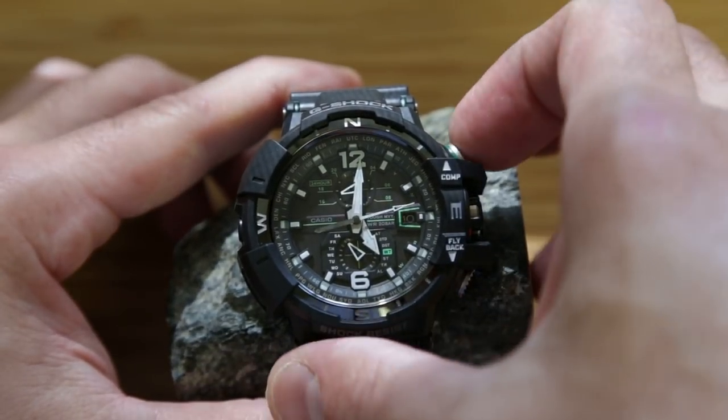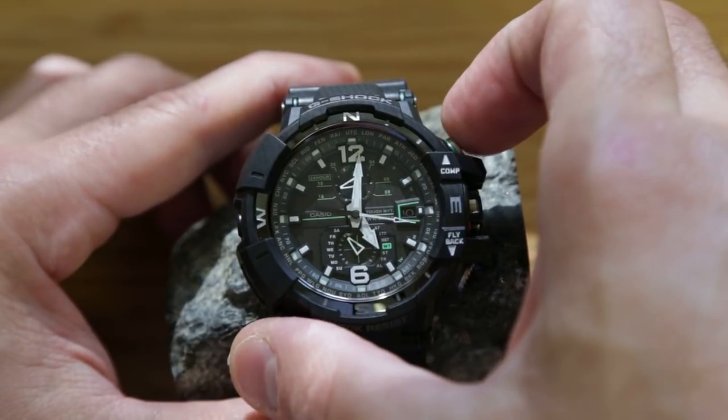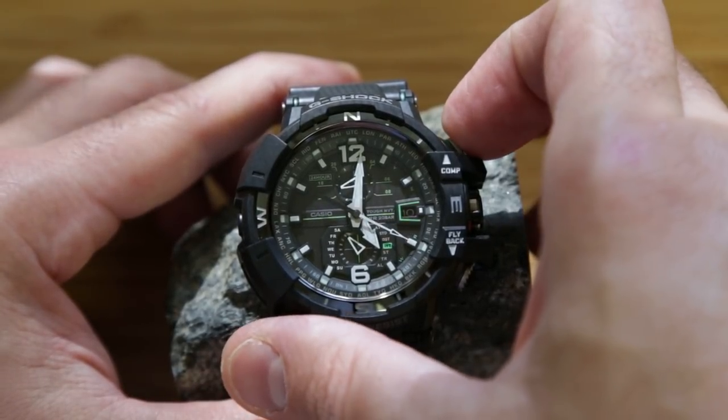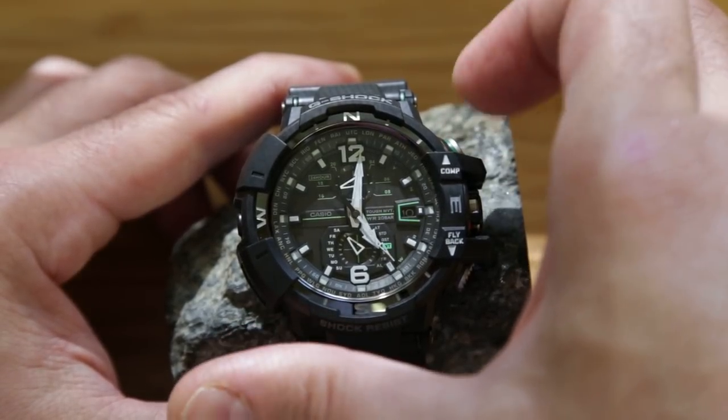The first feature is that it has an integral compass. There are two independent sensors, and when you activate the compass, the seconds hand displays the reading from those sensors. You activate the compass by pressing the top right button.